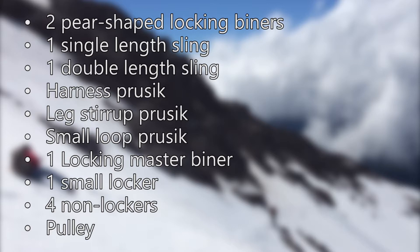You'll also need a locking master point beaner, one small locker, and four non-lockers, along with a picket and other standard glacier travel gear.